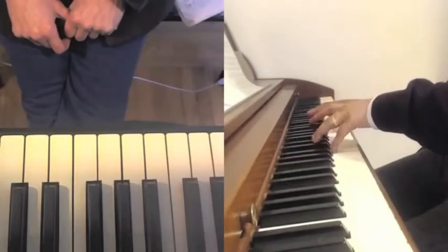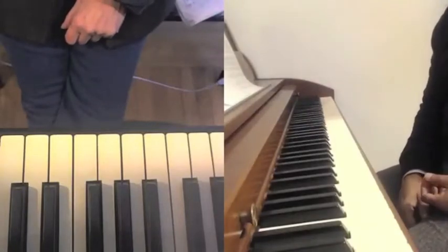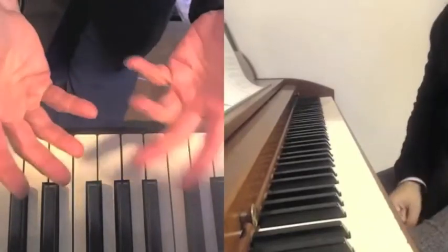That looks very good. That's very good because we want you to get the lateral motion. And of course the next step would be to double that, right? And then you're gonna do that after. At the very end you just snip it out.